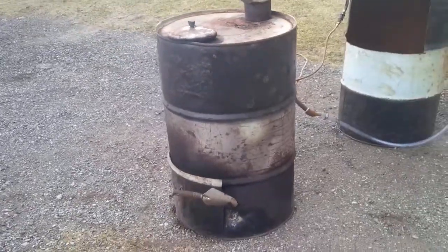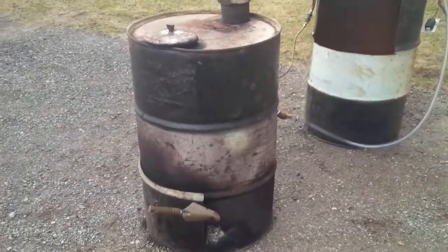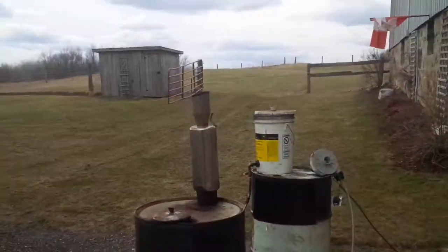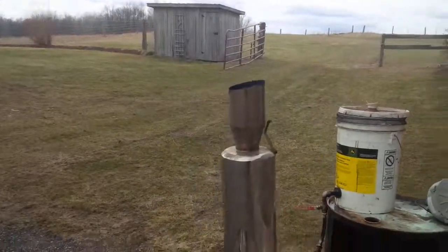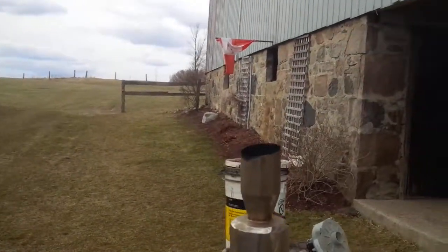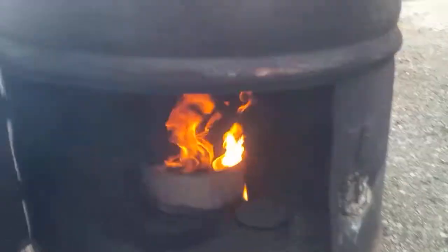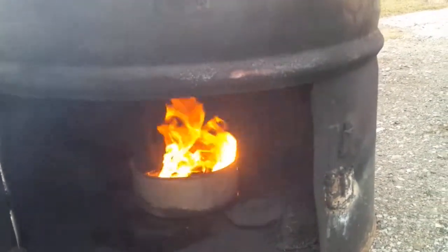This is just kind of the first kick at the cat to get it working. Once I get this fine-tuned on how to set my air — right now you can see there's very little smoke blowing out of that, if any at all. If you look in — I'll open this up — you can see the burn chamber going in there, the pot. Good little burn going there. Just a way to burn off some waste oil.